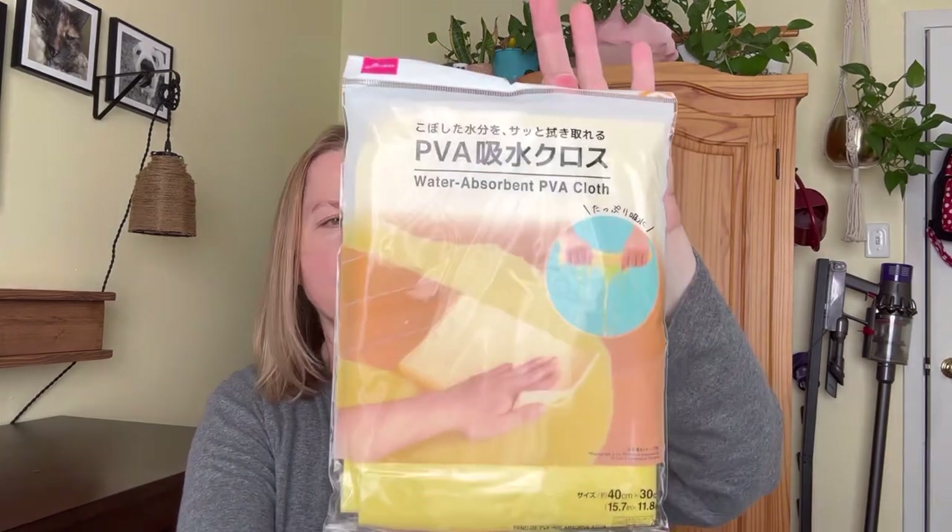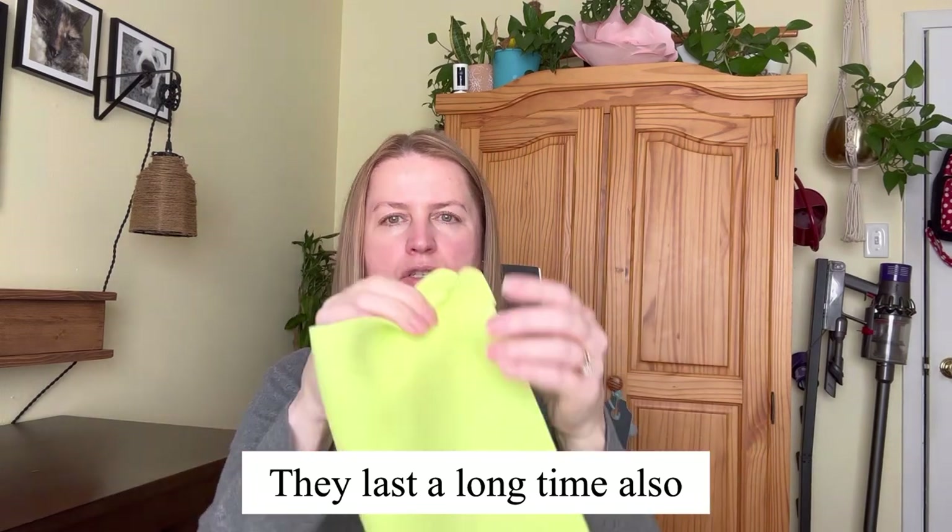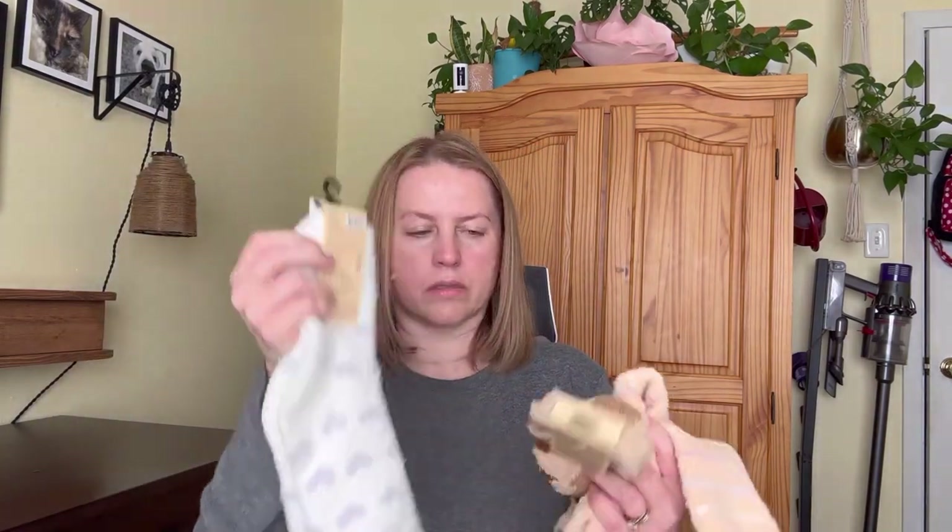This is the first one I picked up. When they dry out they are hard and crispy, but you just run it under water and it gets soft again. As you can see, certain somebodies have gotten to it — my cat eats everything. So I just fold it up, set it aside, let it dry hard, and when I'm ready to use it I just rinse it. Next up, I love their room socks.